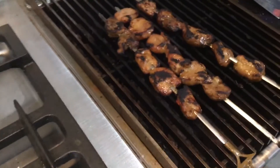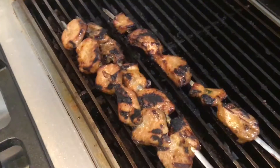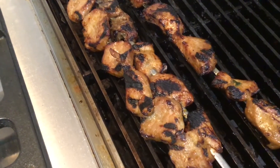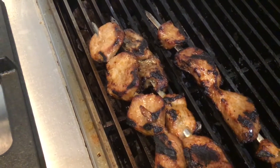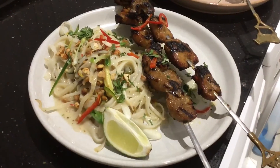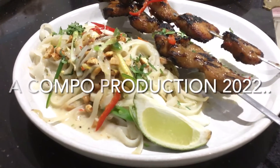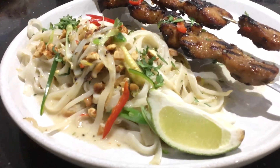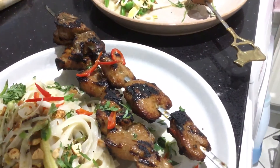Looking good! I love those grill marks on the pork — really looks nice. Not long now till we plate up. This recipe has got to be one of my top five all-time favourites. Really simple — a little bit of pounding but look how good the end result is. Spicy pork skewers with Mu Ping sauce and pad thai noodles.